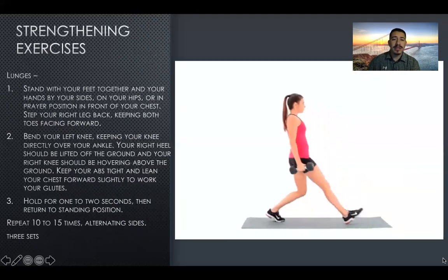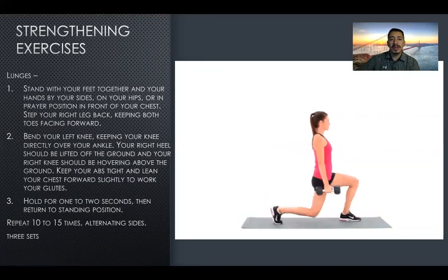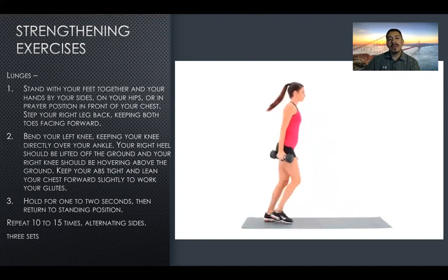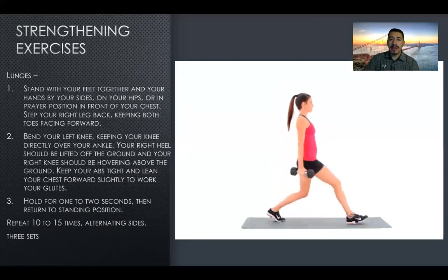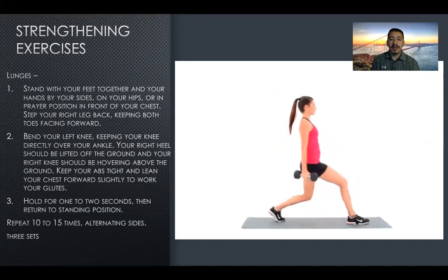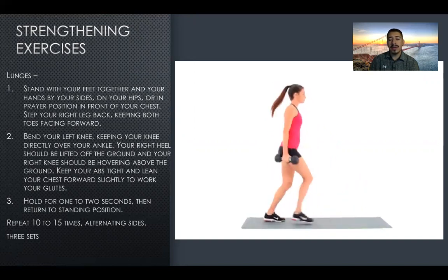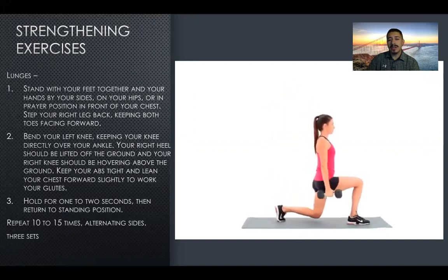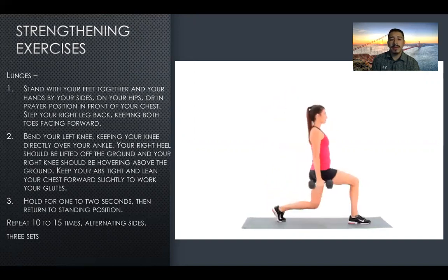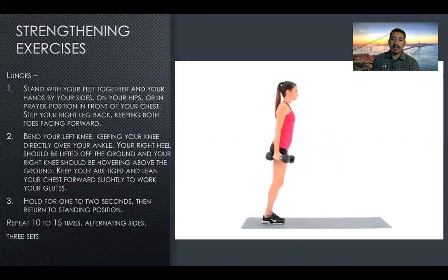For our second strengthening exercise, you're going to do lunges. Stand with your feet together and hands by your sides, on your hips, or in prayer position in front of the chest. Step your right leg back, keeping both toes facing forward; bend your left knee, keeping it directly over your ankle. Your right heel should be lifted off the ground and your right knee hovering above the ground. Keep your abs tight and lean your chest forward slightly to work your glutes. Hold for one or two seconds and return to standing. Repeat 10 to 15 times, alternating each side for about three sets.